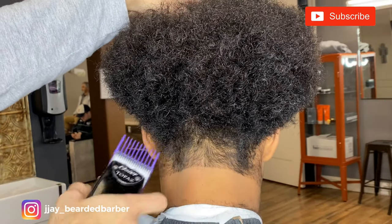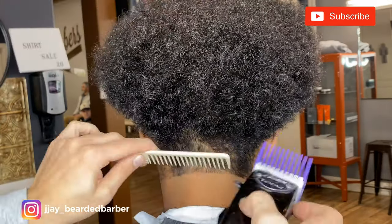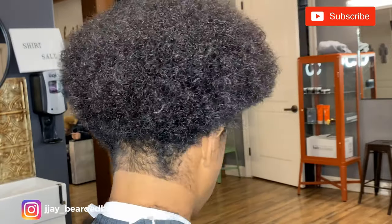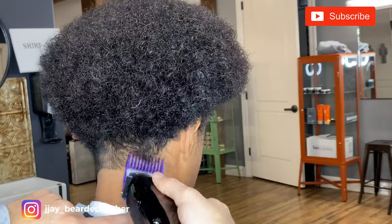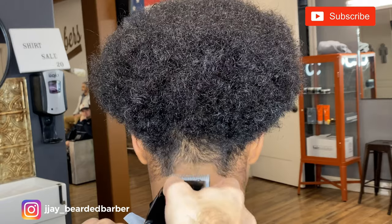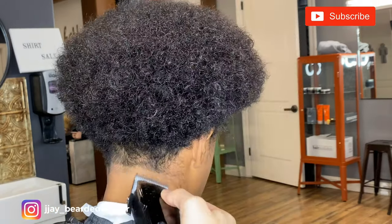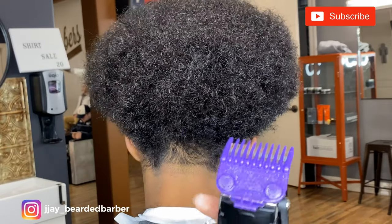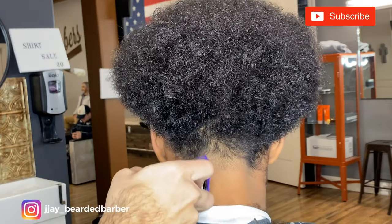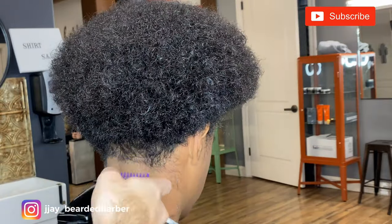Same thing — I'm taking my 2 guard and just removing some bulk. Always comb after you do your strokes just so you know all the hair is taken off and there's a clear canvas. Now I'm starting on the back side with the blade completely open just to set that guideline in. For beginner barbers, I would recommend putting the half guard in with the clipper completely open. As you advance, you can go straight to the 0 guard or 1 guard and fade down — but it all depends on your fade technique.